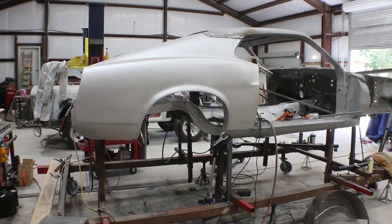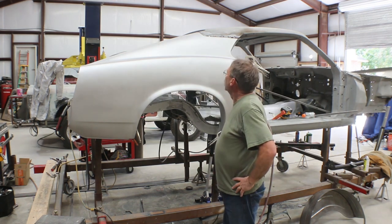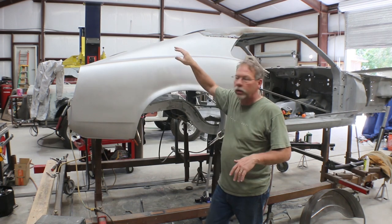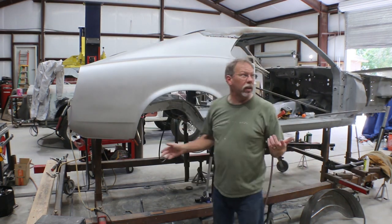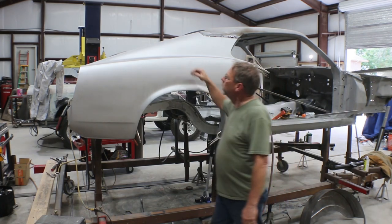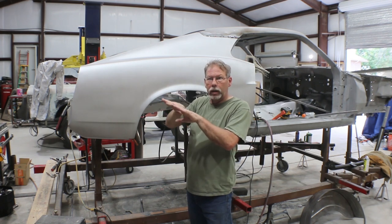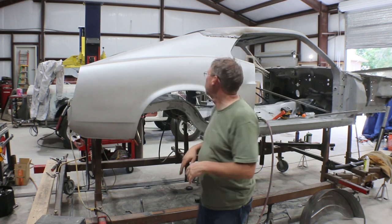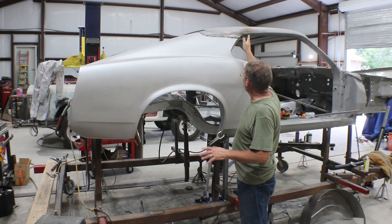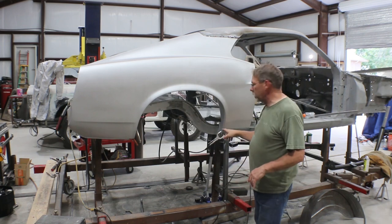I've drilled out all the spot welds along the window frame up here. I didn't realize it, but I'd left a piece of sheet metal between the roof skin and the inner structure — part of the old quarter panel — so I got all of that cleaned up. That took almost two hours. The quarter panel has been on and off three or four times. I needed to notch it up here by the roof in the window channel, and I needed a little notch at this corner because the angle wasn't quite right — close, but not quite right. Now it fits pretty well.